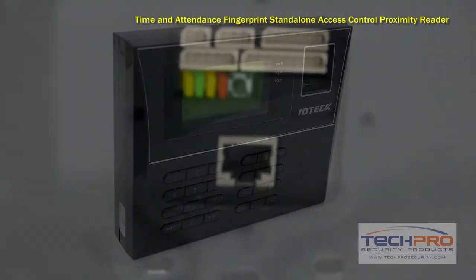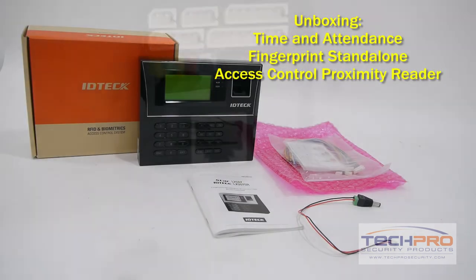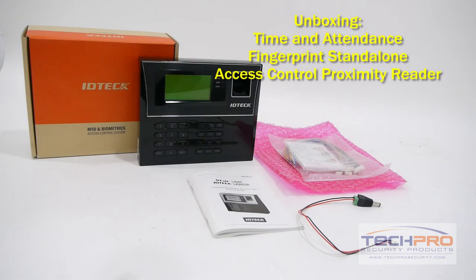This reader has four inputs and two outputs, so wiring up your door sensor, exit button, door lock, and alarm are fairly easy.